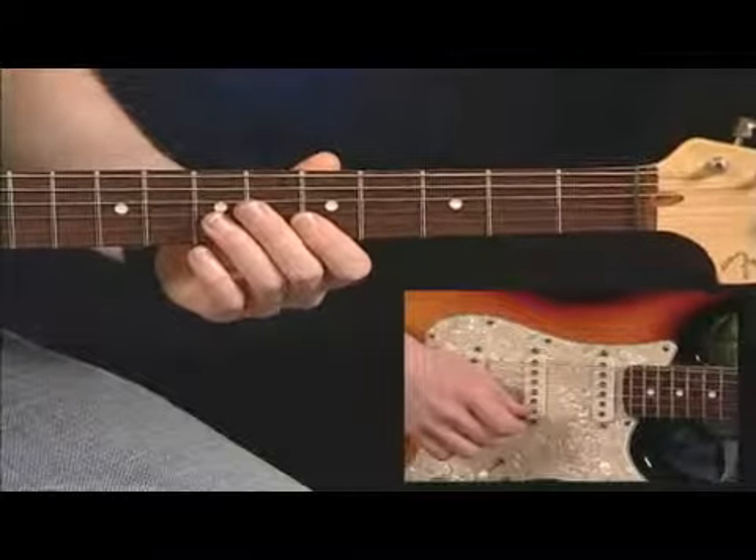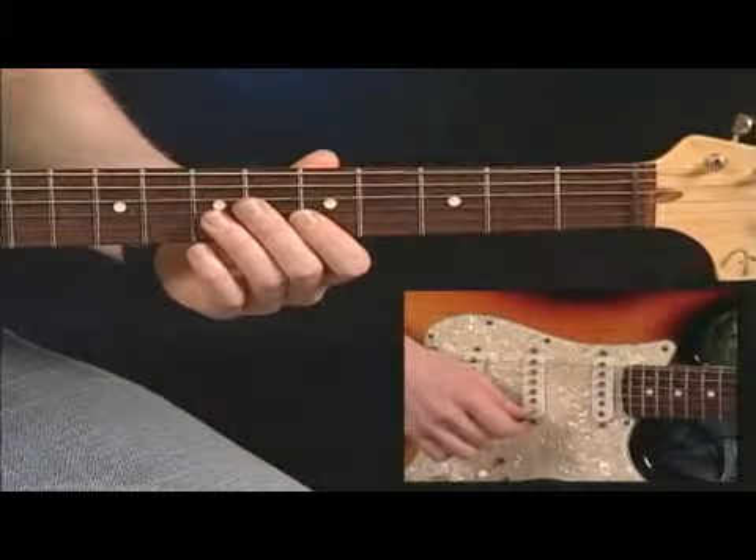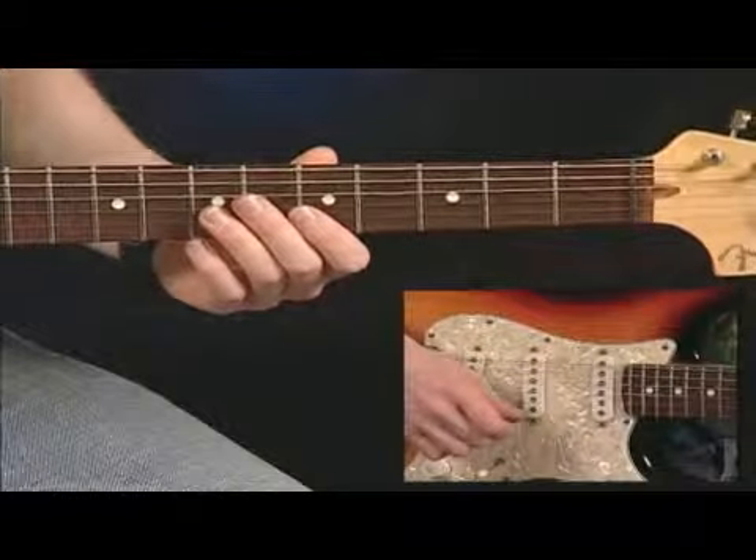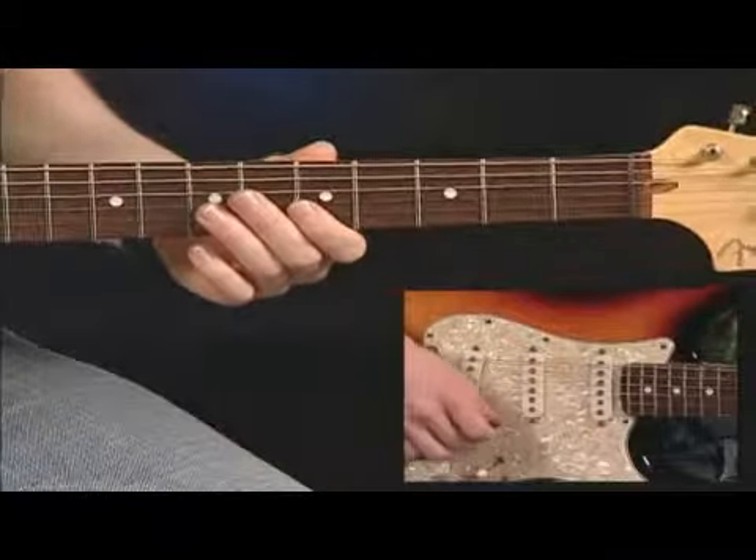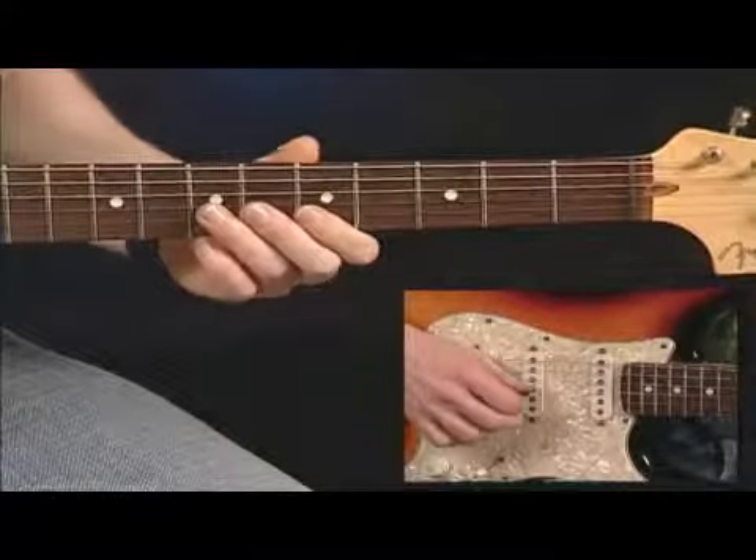Let me break this lick down a little bit. It's going to start on the and of three of measure one, and it's going to start on a bend on the G string. It sounds like this. One, two, three.